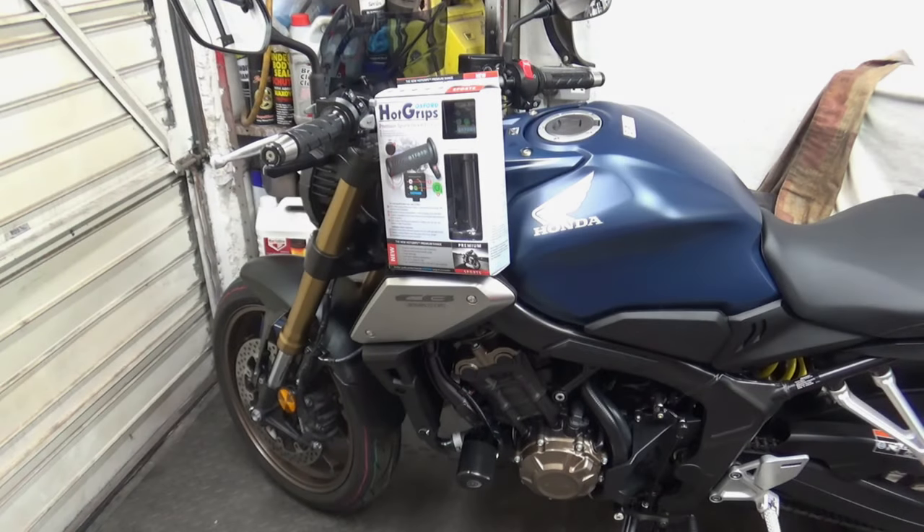In today's video I'm going to fit the Oxford heated grips to my Honda CB650R, so stick around for that.